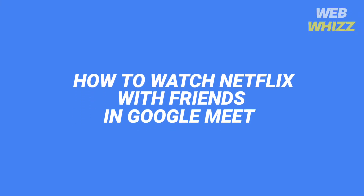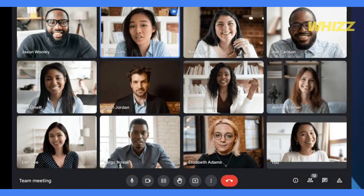How to Watch Netflix with Friends in Google Meet. Hello and welcome to our channel. In this video, I will show you how you can easily watch Netflix with your friends on Google Meet. Please watch till the end to properly understand the tutorial. And if this tutorial helps you out, please give this video a thumbs up and subscribe to get notified whenever we post new videos. So, without further ado, let's get started.